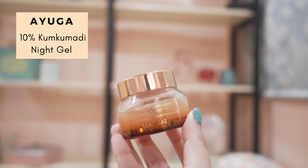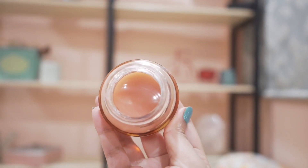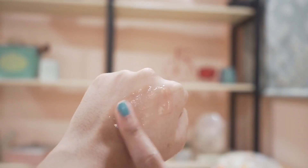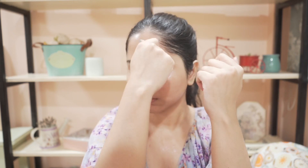The next step is to use a gel moisturizer. Before that, I'm going to do the Balloon Pose yoga and hold it for about 10 seconds. Then I'll be using Ayoga's 10% Cungumadi night gel. It really hydrates the skin and makes it radiant. It has a lighter texture and absorbs really quickly. It contains glycerine, aloe vera, Cungumadi oil, saffron extract, lotus extract, niacinamide, and panthenol to support the skin barrier. I take a sufficient amount of the gel, massage it on my skin, and gently pinch my skin for better blood circulation.